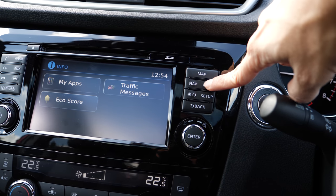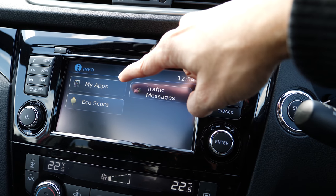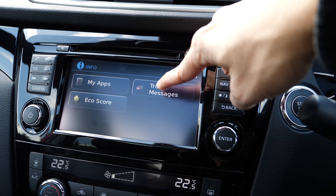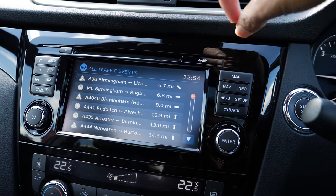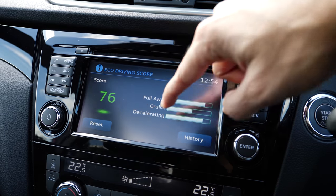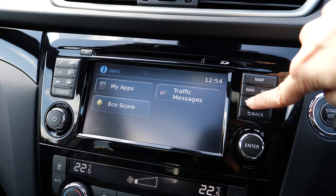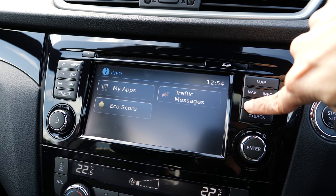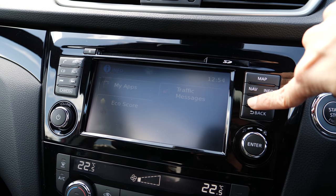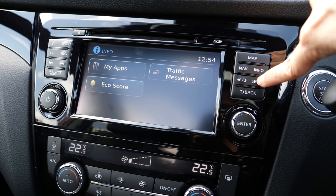There are some apps you can install — the usual stuff like Facebook for social media. There are traffic messages you can view around your area. There is something called eco score which tells you how good or bad you are driving. There are also settings like night mode, auto brightness, and other setup options.